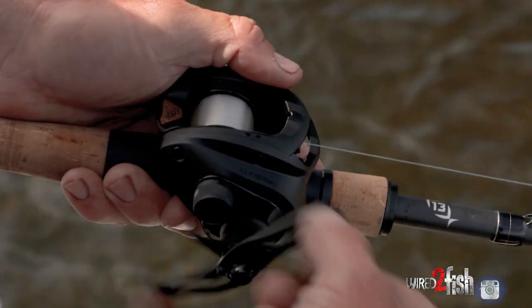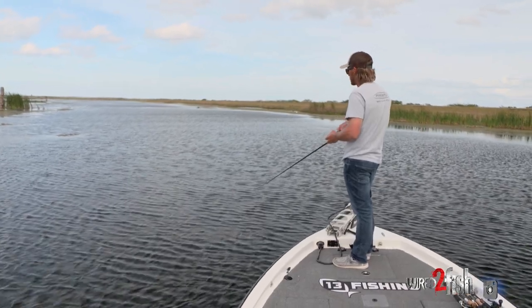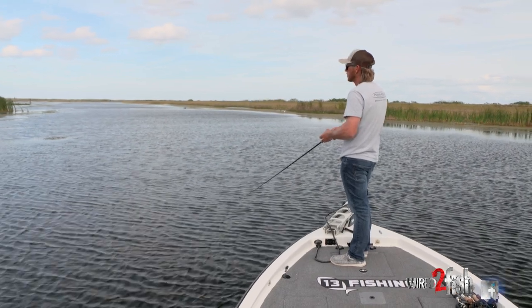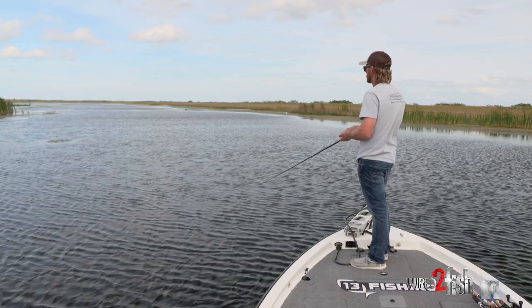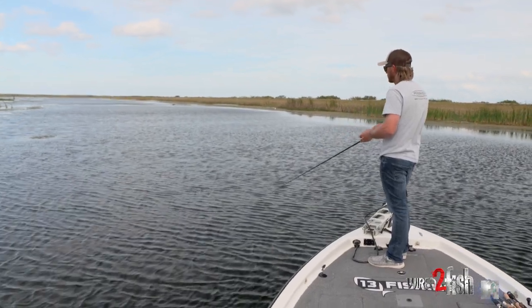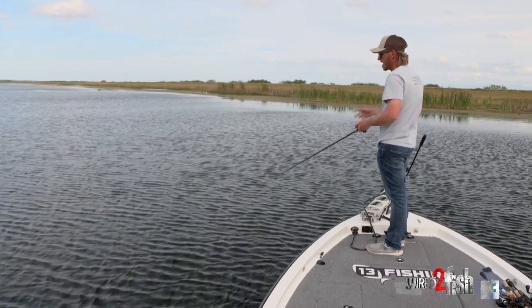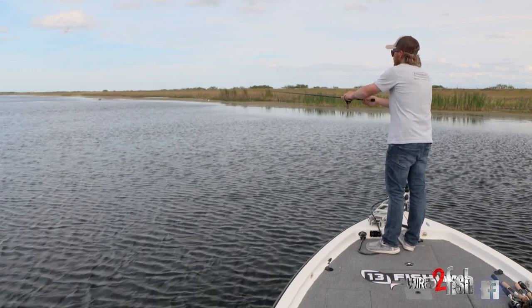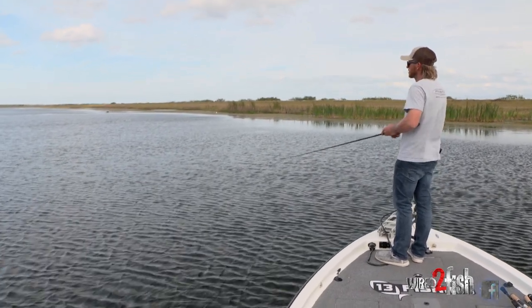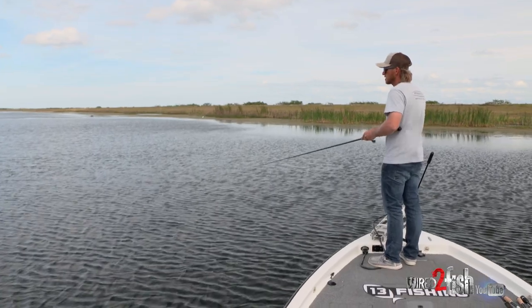Not mono — mono has just way too much stretch. Fluorocarbon doesn't have as much stretch. In different situations, I like to use braid when it's muddy water, snatching out of the grass. In more of an open situation, I would run lighter — 12 to 14-pound fluorocarbon. But with these heavy hydrilla clumps and stuff, a bigger fish will hurt your feelings — they'll take you around a clump and snap you right off. That's why I prefer the 20-pound in this situation.